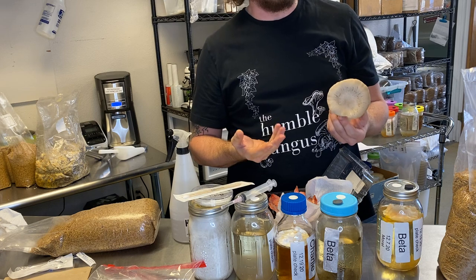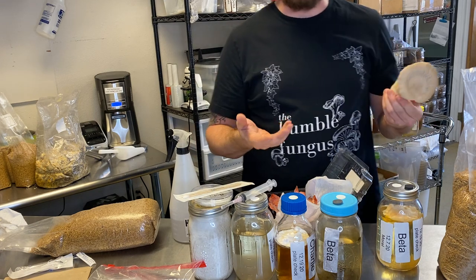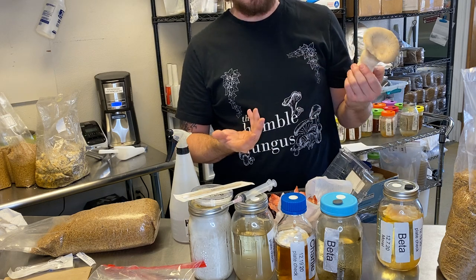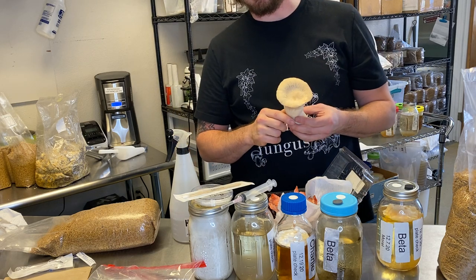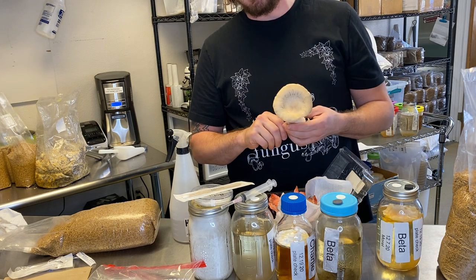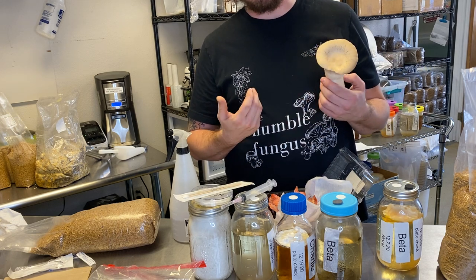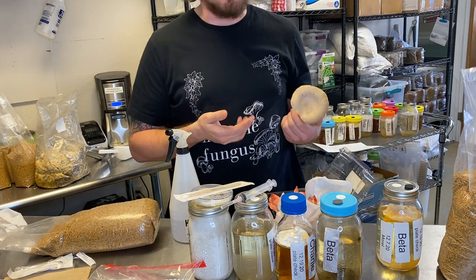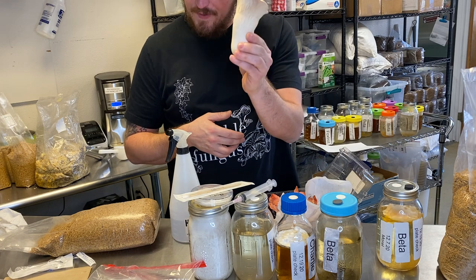A mushroom spore is a tiny, obviously very microscopic thing. It's only about one cell by one cell. And it contains — one spore contains 50% of the genetic makeup required to create a fungus.